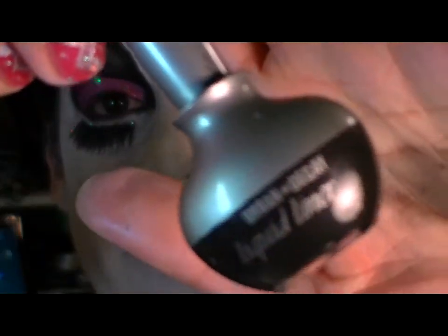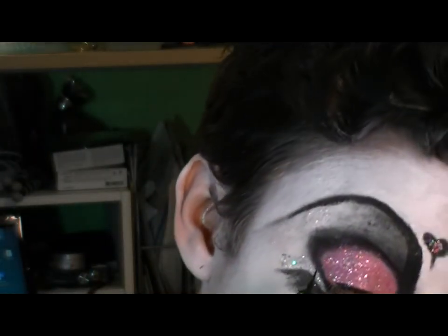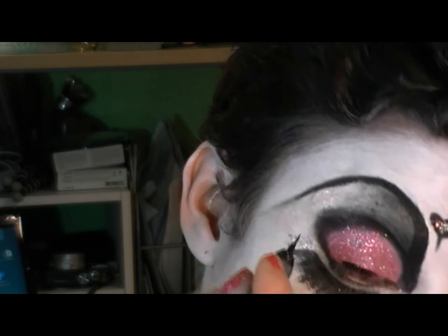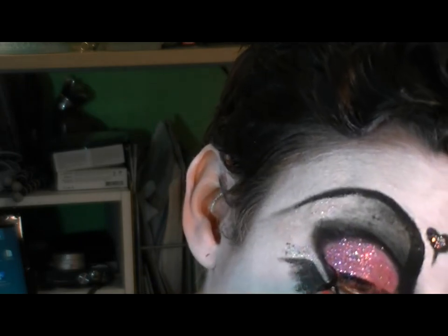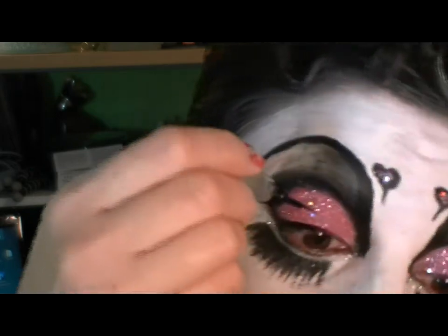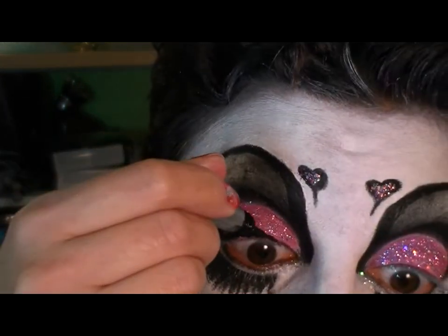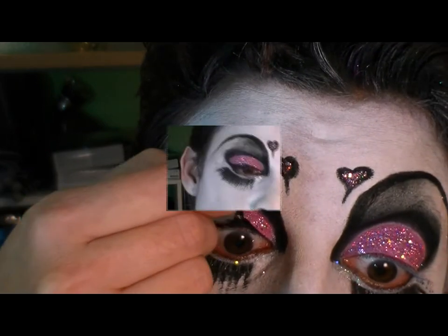Next I'm using a liquid liner — Urban Decay's Perversion — and drawing a thick cat liner. I'm going to hook it up to the black that's already there, bring it right onto the lid, all along the top of the lash line, right down into the lash line, and then to the inner third.